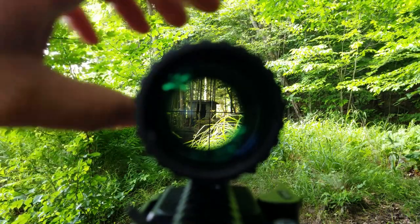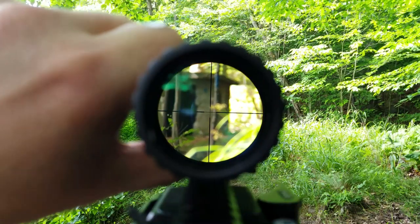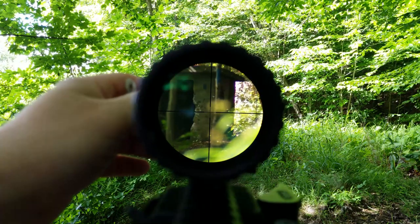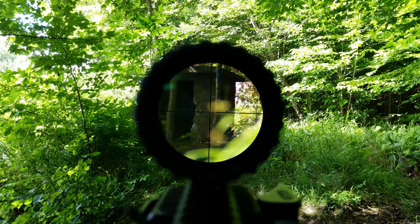The stone building is about 70 yards away, give or take, and it's probably about 6 to 7 feet tall, to give you a sense of scale. Now, in an environment like this, the reticle will get lost in darker areas. However, there's still enough contrast to actually be able to pick it up.